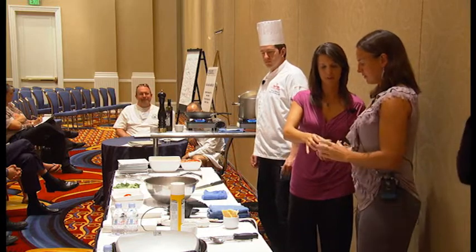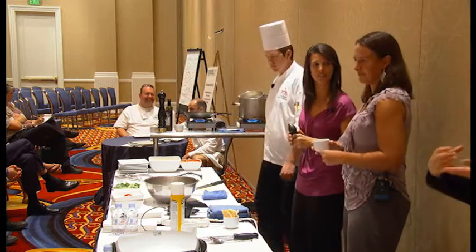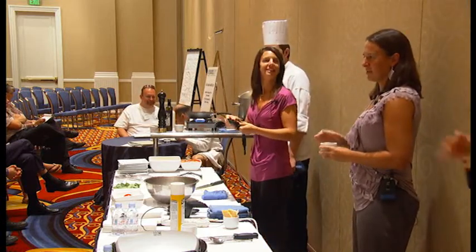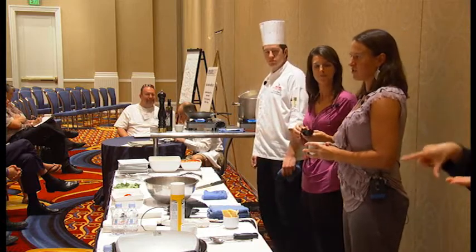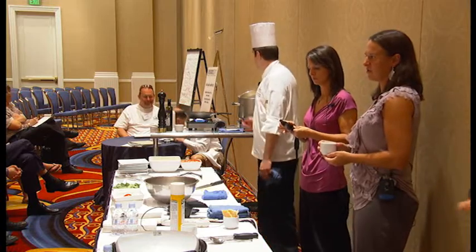With red pepper flakes, doing it away from the pot — you can either pinch it out if you have a jar, or if it's a shaker, you can just shake it into your hand. And that applies to any seasoning — garlic, salt, anything.